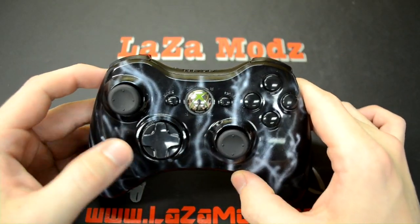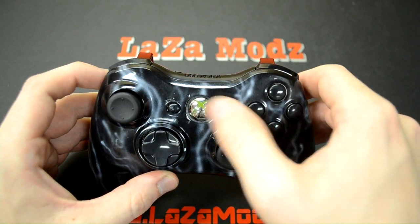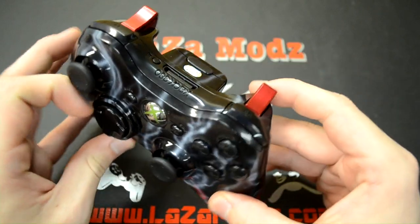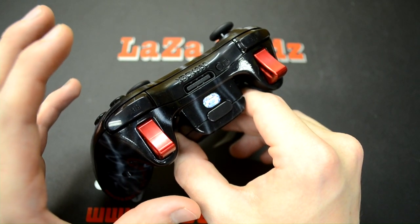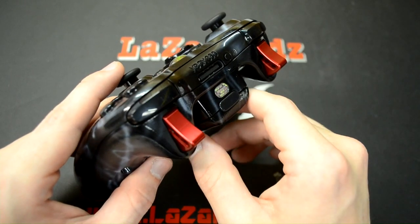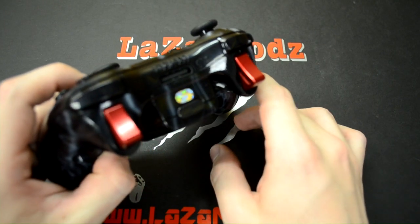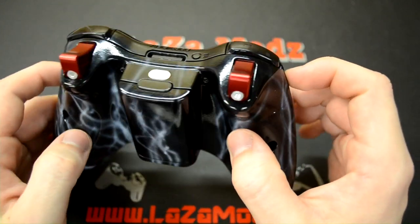Let's get into some of the details on this controller. We've got the black Xbox 360 thumbsticks, black directional pad, black A, B, X, Y buttons, black start and back buttons, chrome Xbox guide button, and black bumpers. We've also done something special for the triggers — this customer ordered red metal aluminum triggers, which is very cool. You've seen us do this on the Modern Warfare 3 controllers and they look awesome.